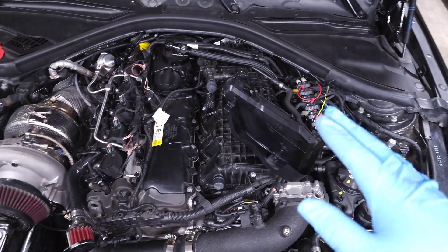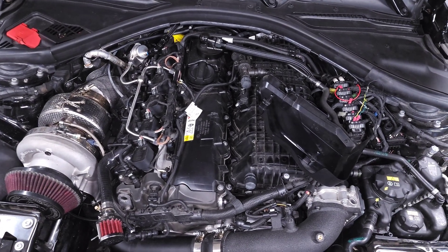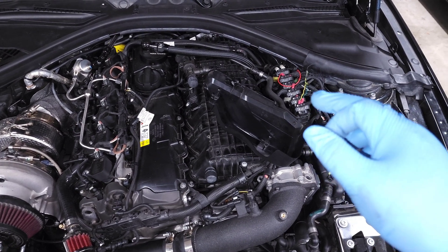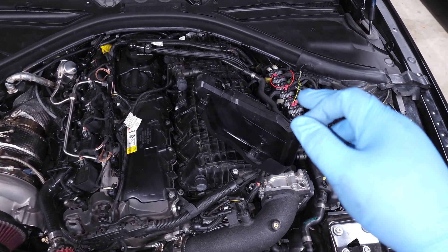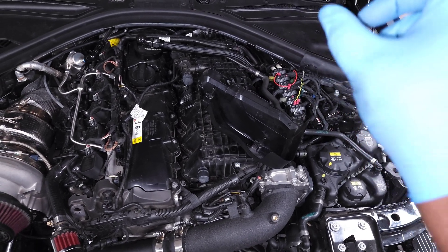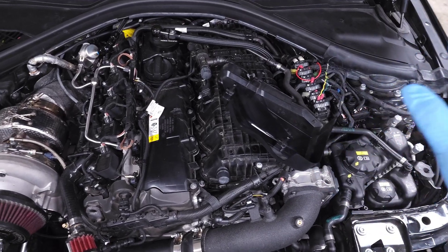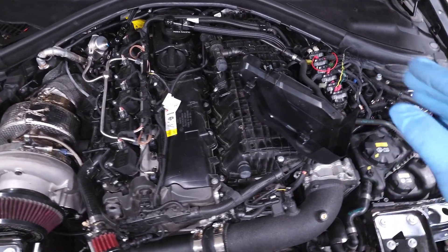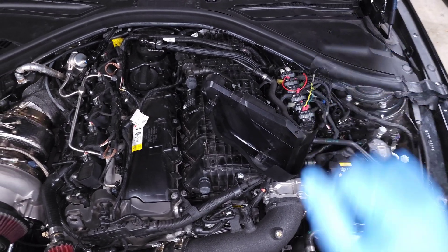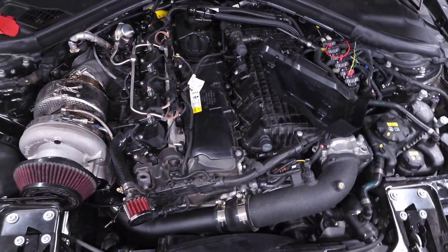Sometimes people say they unplugged the number 6 connector and then plugged it back in but the car still won't start. These connectors can be a little finicky. Double-check all of them — give each one a light tug to see if it pulls out, which means it wasn't seated all the way. For all your electrical components, double-check that they're fully seated: plug it all the way in before you flip that lever forward to snap it into place, and that'll make sure it's fully seated.